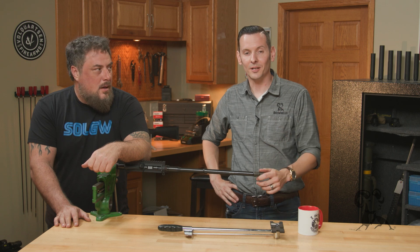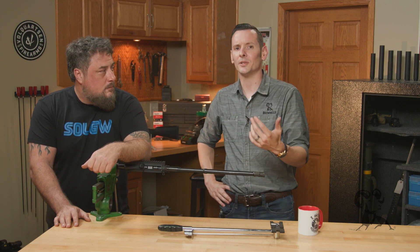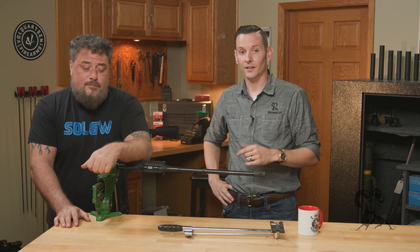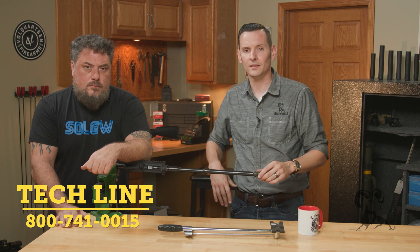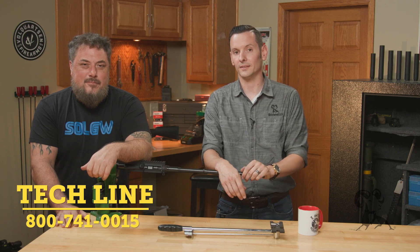If you have any questions or comments and you're watching this on YouTube, feel free to post them down below, especially if you've actually seen this out in the wild — let us know, we'd like to hear about it. If you have any questions and you're watching this on the website or wherever else, feel free to give us a call on the tech line. We'll be happy to help you out and you can reach out to Sons of Liberty directly. Thanks for joining us, we'll see you next time.